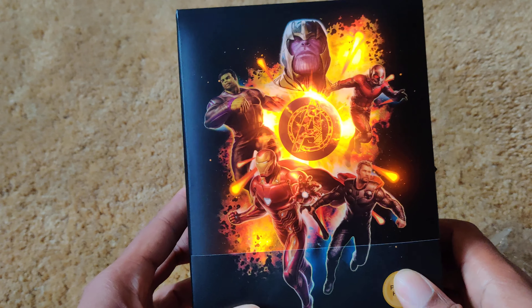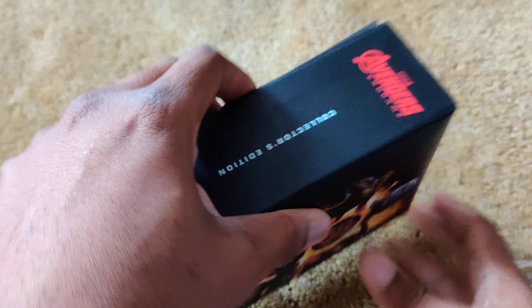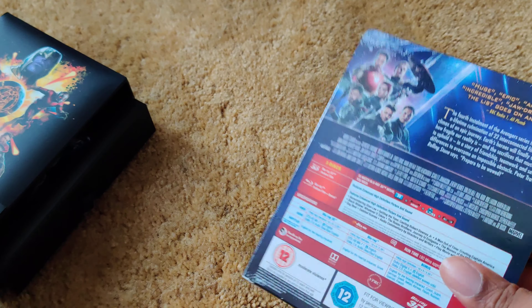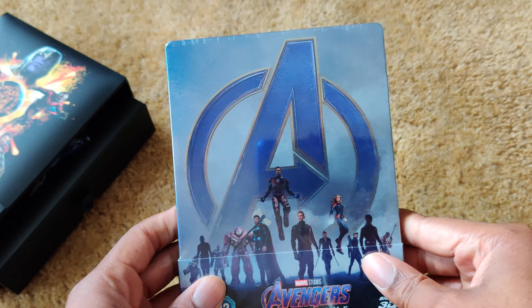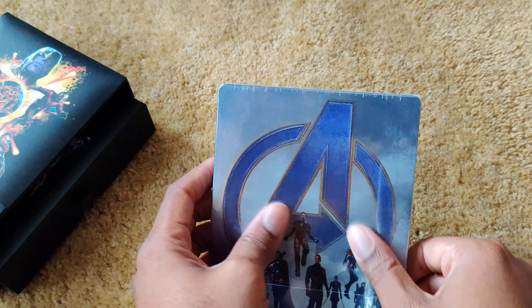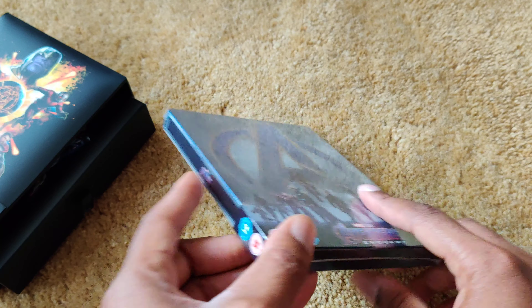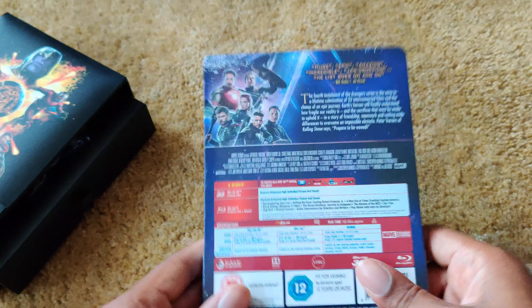Push it back in. There we go. So here it is. Here's the movie. Here's the steelbook. As you can see, no embossment or debossment or anything of that kind, so I'm guessing it's quite similar to the U.S. version. Here's the spine of the steelbook. Here's the back.